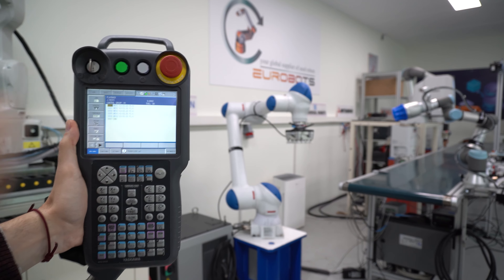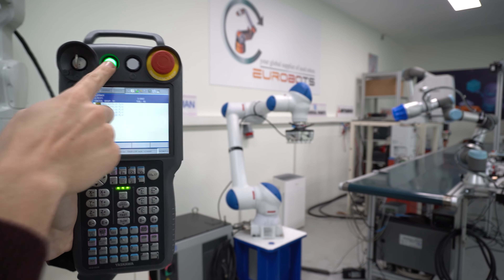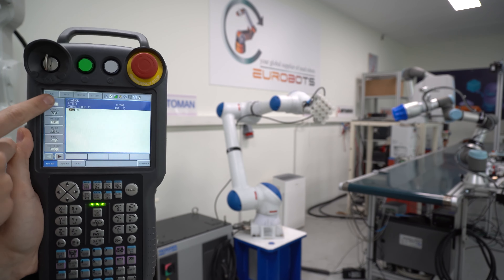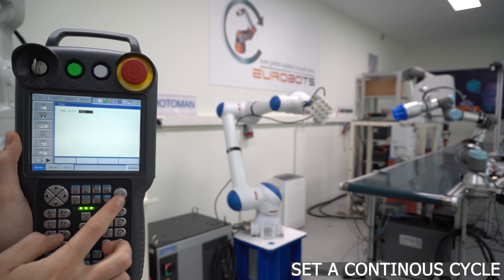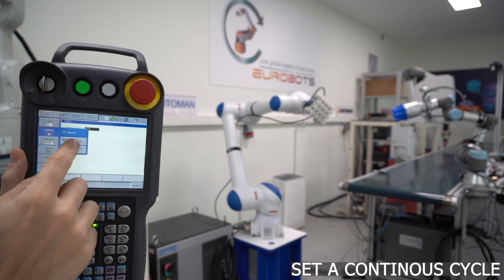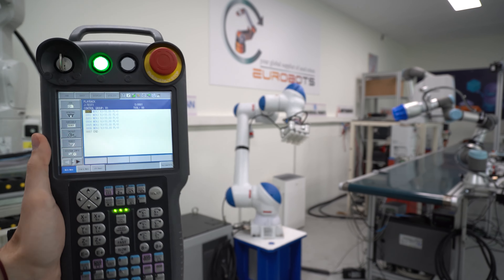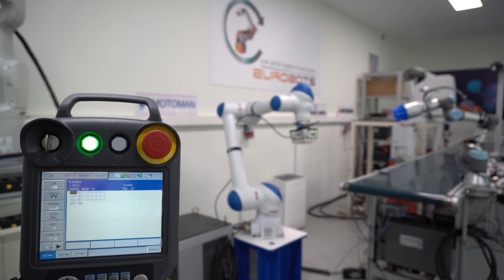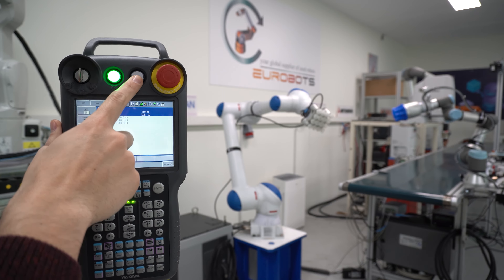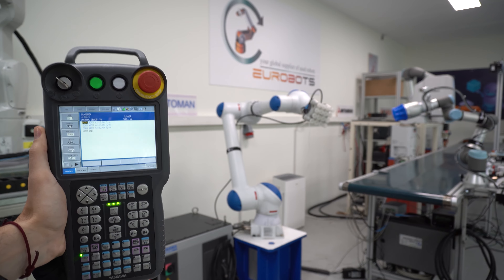Right now this program doesn't have a loop. You can add a loop, or you can make the robot go into continuous cycle. If we finish the program, the robot will stop. To make a continuous cycle, we just go into job, then go into cycle, and then select the auto function. Go back into the job, press start, and you will see that this time it won't stop — it will jump back to the top. And finally, we have created a program on the robot. It's not doing anything useful yet, but we've learned a lot this time.